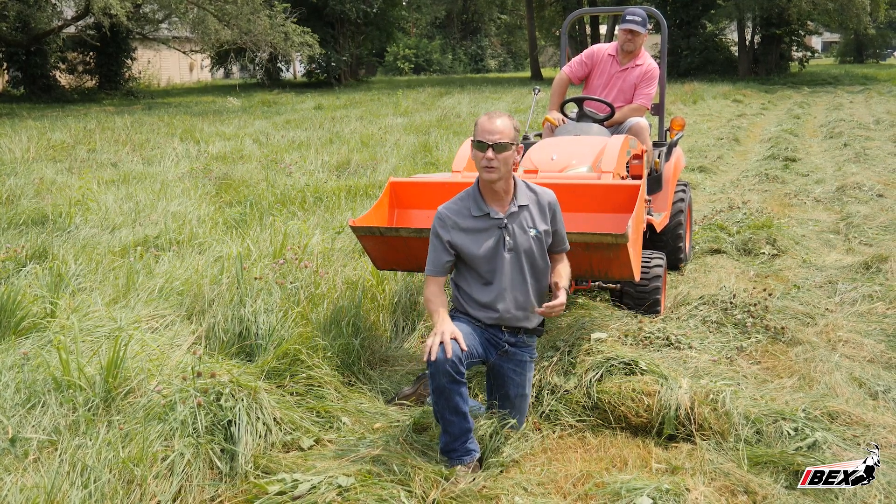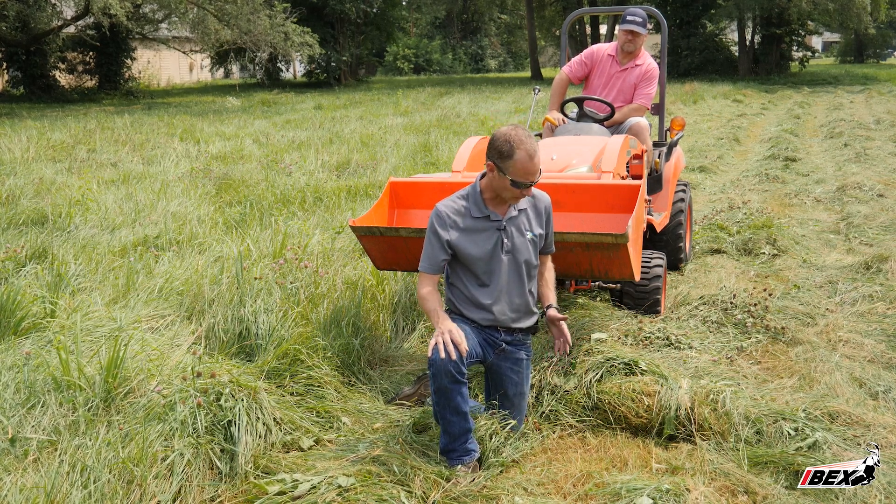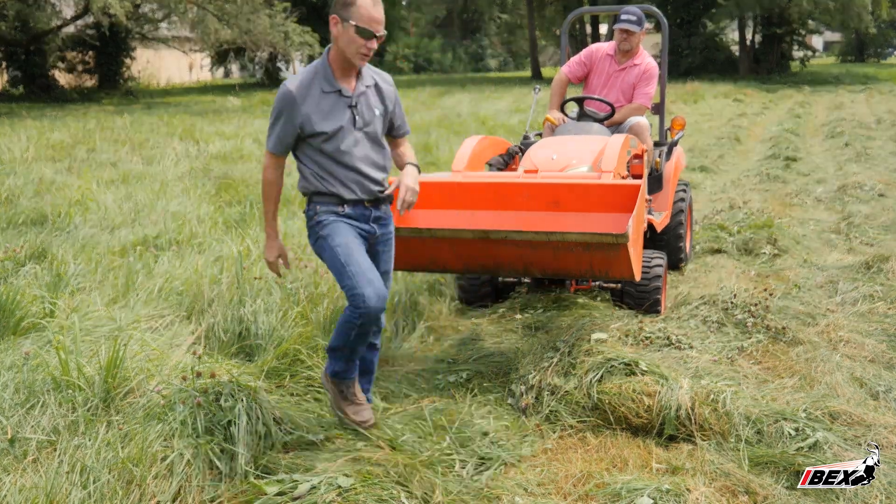People are not used to the fact that a hay mower is going to cut the hay pretty short. That's okay — it's not going to hurt the hay at all. So this mower is doing a great job on this field.